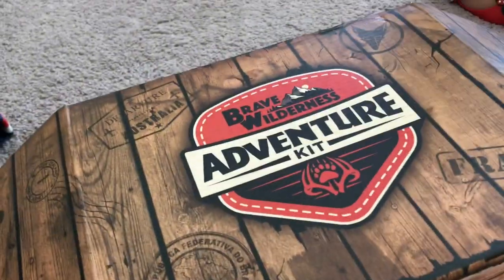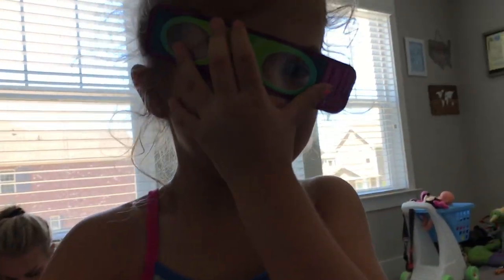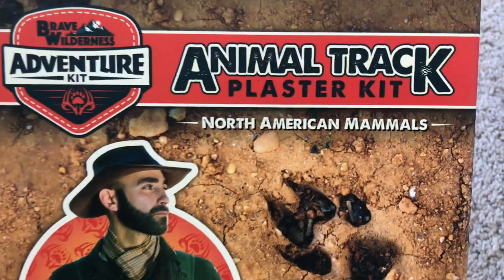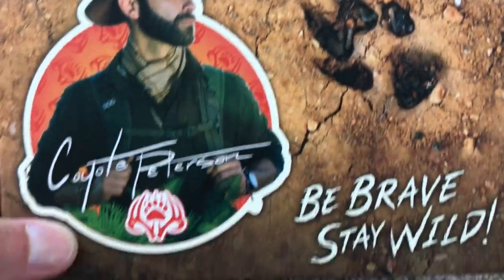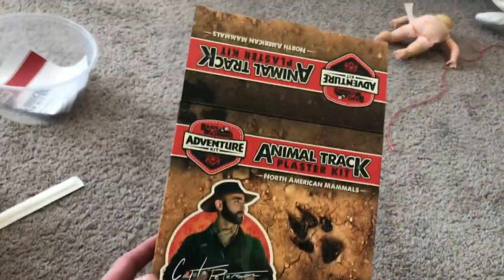So here's the box, just like the rest. It says Brave Wilderness Kit, Animal Track Plaster Kit, North American Animals, Animal Track Kit. It's pretty big. It came with Plaster. Whoa, wow! That's cool! Look at that — Plaster Kit!